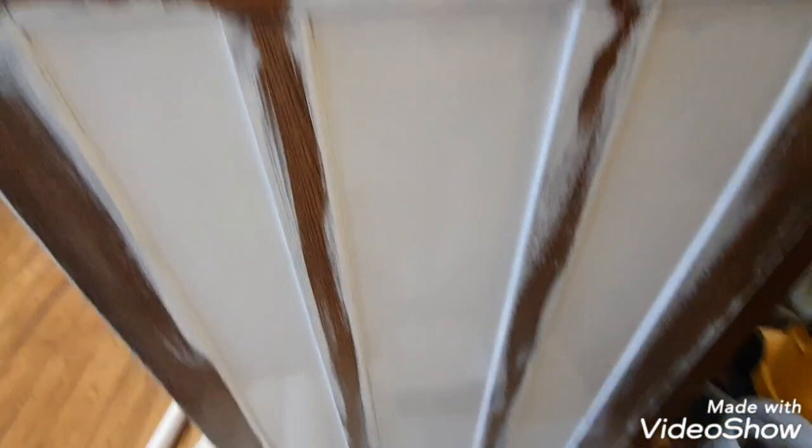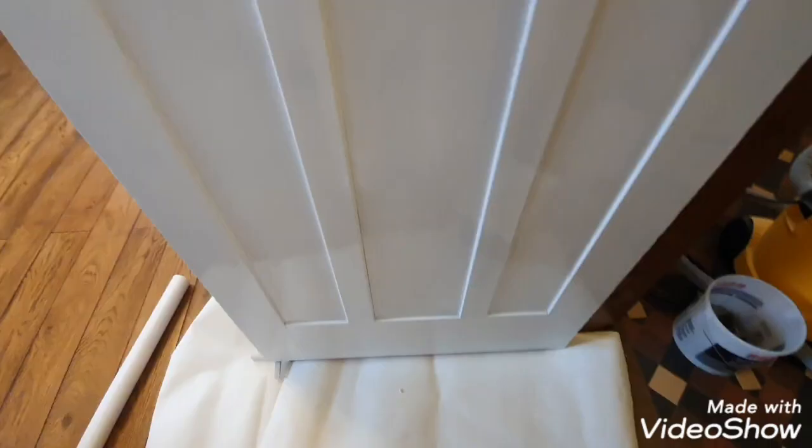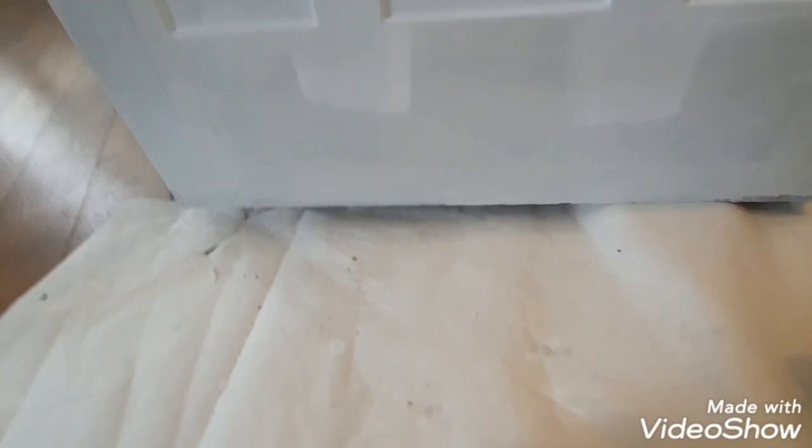Nice and solid then. There we go, that's your first coat of Otex and as you can see we've gone from this to this in one coat. I'll fill up these bits, denib, second Otex, and then once dry it'll be a sound base for my two top coats - a water-based satin. So it's had two Otexes now.